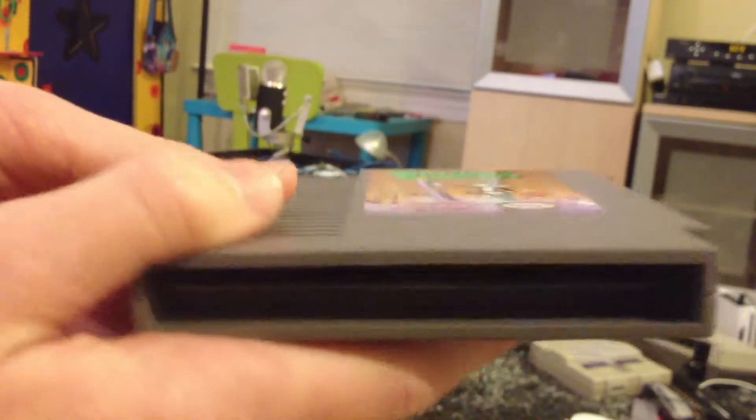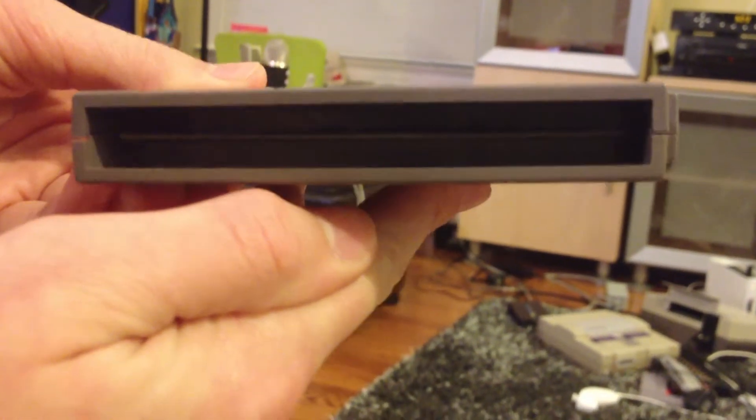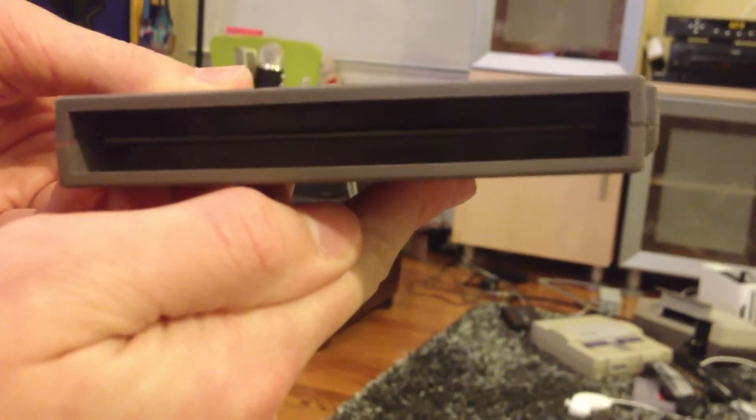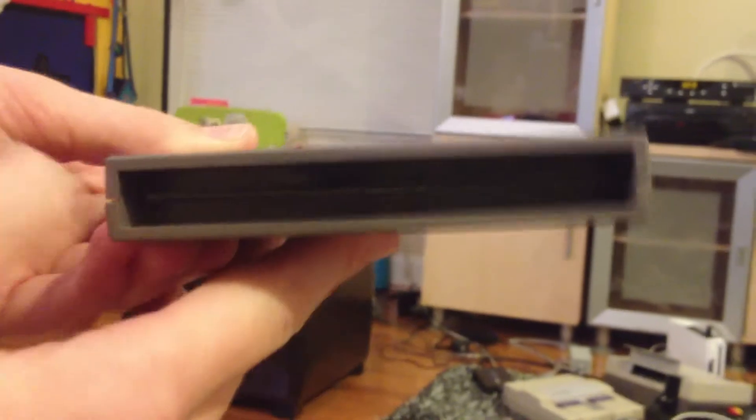Anyways, it looks like a normal NES cartridge, except for one thing. I probably need to improve on it, using the space more efficiently. I don't know if you can see it, but you can kind of see the inside of the cartridge from here. I'm hoping my next reproduction cartridge will fix that, but right now it's a little too late.